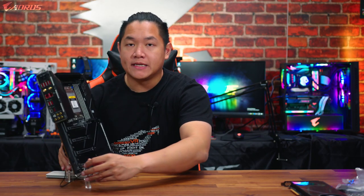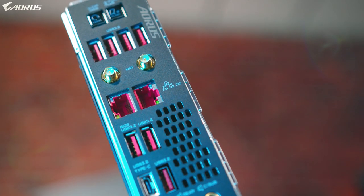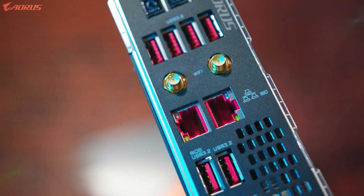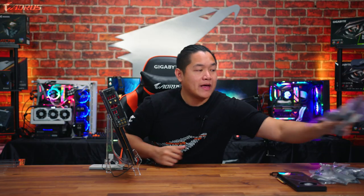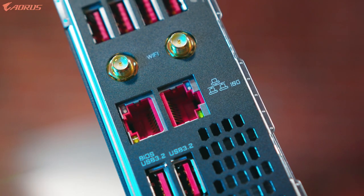Moving over to I/O, the TRX40 Aorus Extreme has next-generation connectivity. You get the usual array of USB-A and USB-C ports, and to help future-proof your system there's Wi-Fi 6 technology on board — best paired with the included Wi-Fi antennas for maximum performance. In addition, you get two Intel 10-gigabit Ethernet ports to help with your networking options. When it comes to connectivity, the TRX40 Aorus Extreme has you set for today and helps future-proof your system for many years to come.